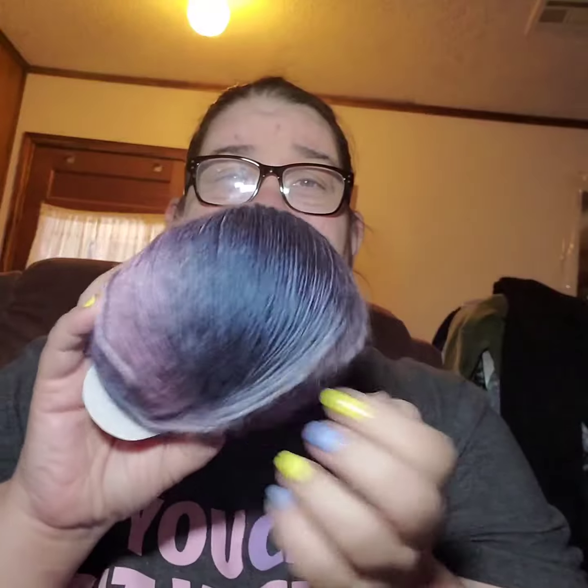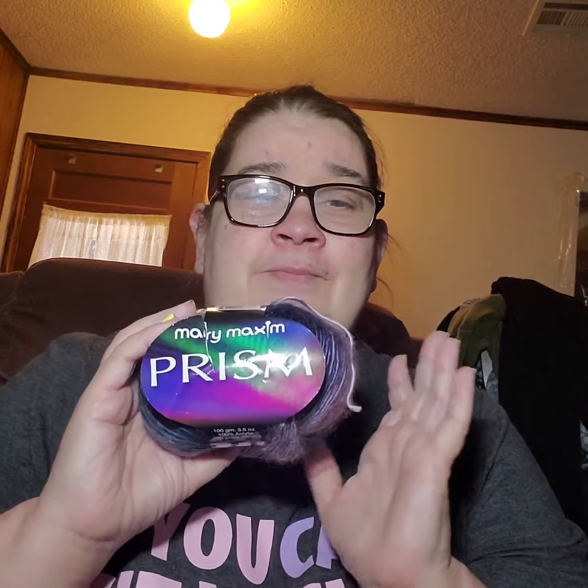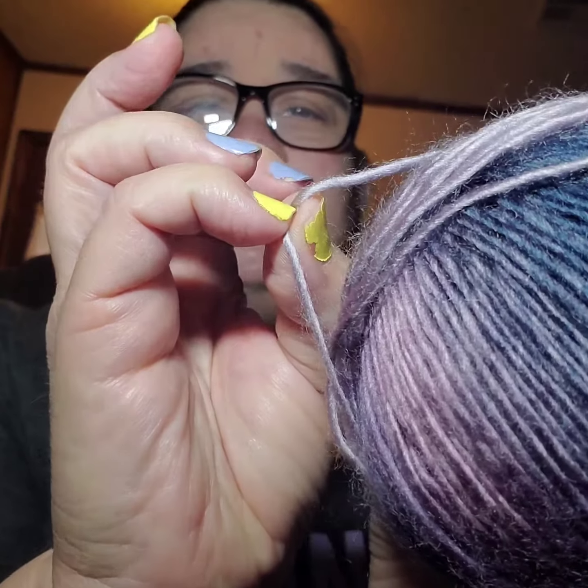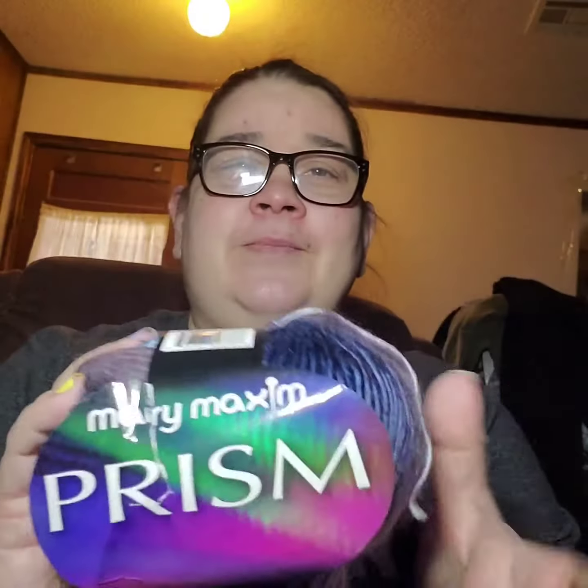Hey guys, I came on here because I was going to tell y'all about this ball right here for the Mary Maximum Afghan Quarterly Club. This yarn is pretty but they say it's a three-weight. On mine, I lost quite a bit of yarn because this yarn reminds me of mohair — do you see those little fibers around it?